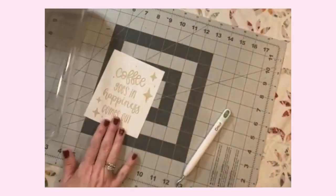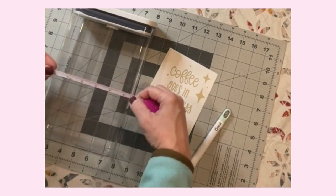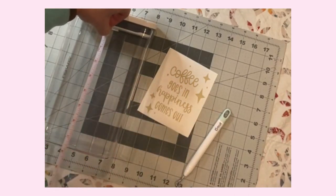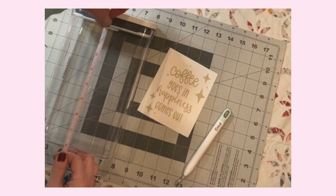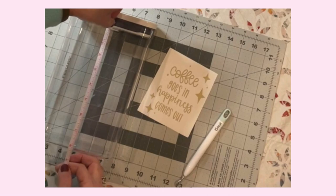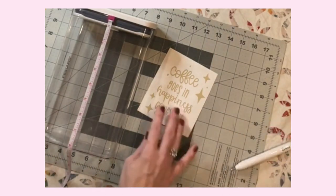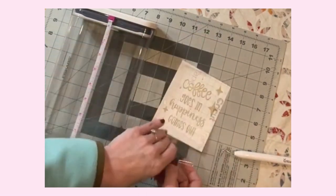So the next thing we're going to do is grab our container. I figured about four inches wide and a height of seven. I think I'm going to leave this about right here in the middle — basically using it like a placeholder. I'm going to take this transfer tape — which is way more than I need right now — and get it on there.